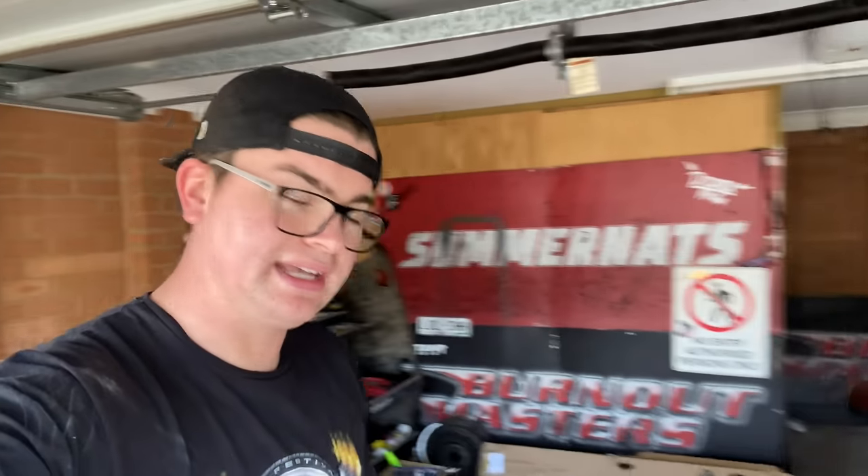What is up guys, welcome to today's video. Today we are finally getting to the exhaust on the VE/VF wagon. I've already got the car jacked up and in the air. I'm going to get underneath and start ripping down the pipes because I don't want this job to take longer than it should.